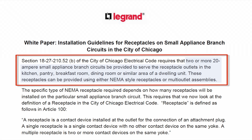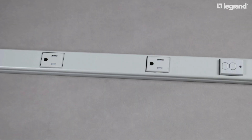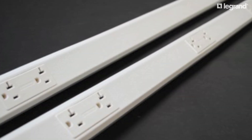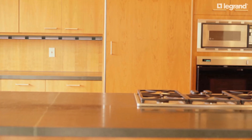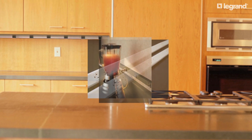The City of Chicago Electrical Code requires that two or more 20-amp branch circuits be provided to serve the receptacle outlets in the kitchen or similar area. These receptacles can be provided using either NEMA-style receptacles or multi-outlet assemblies. The specific type of NEMA receptacle required depends on how many receptacles will be installed on the particular branch circuit.